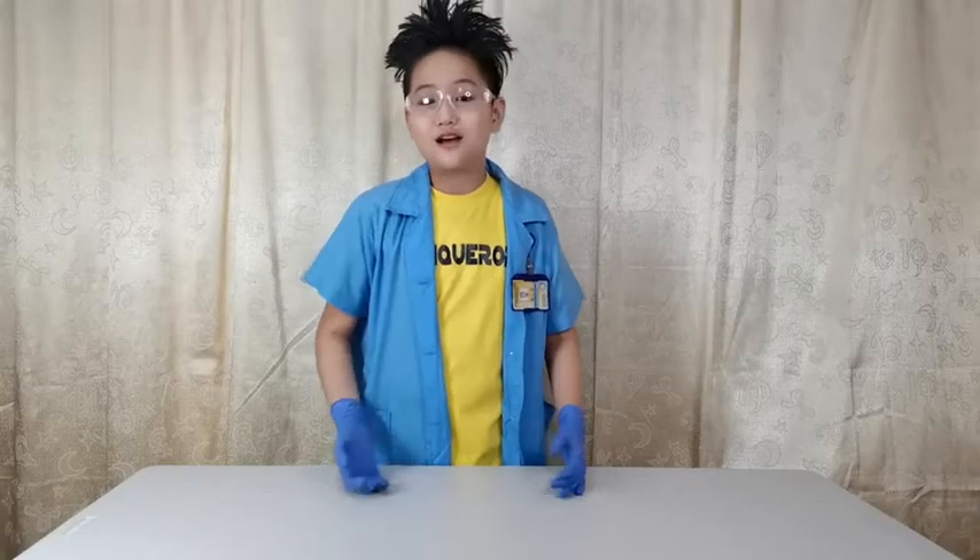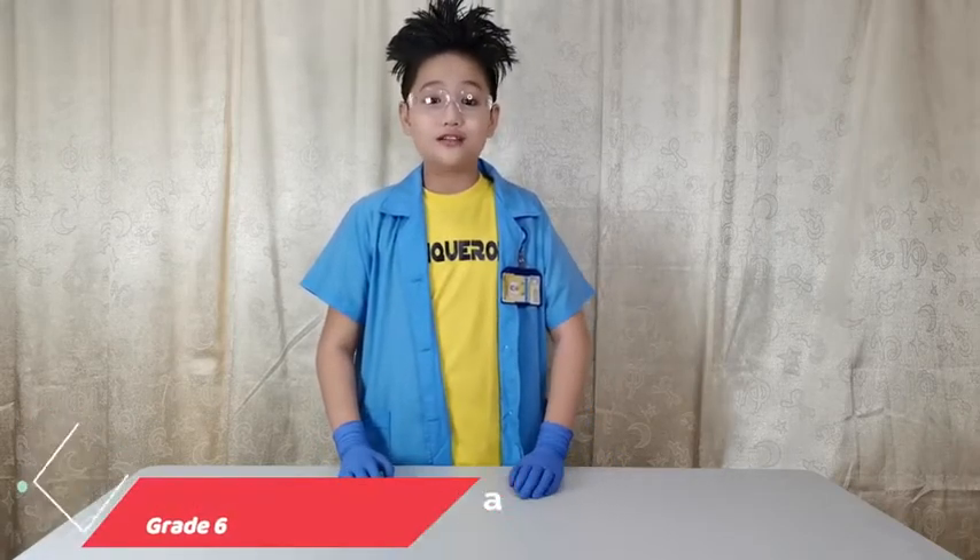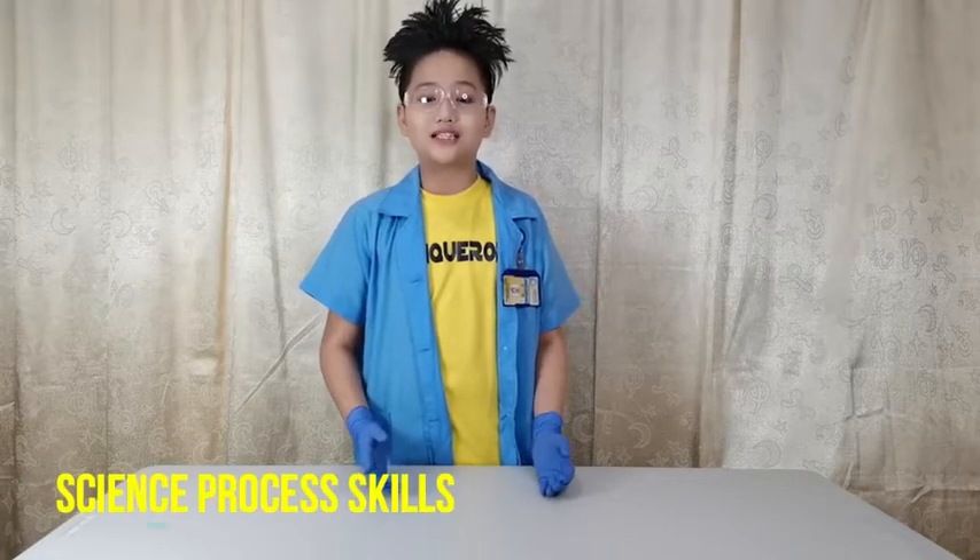Hello fellow conquerors, my name is Keith Andre Morada and I am a grade 6 student from Christian Valley School. Today we will be conducting an experiment with the guidance of our science teacher, Ms. Mirna Bernal, to help us learn and understand more about science process skills.